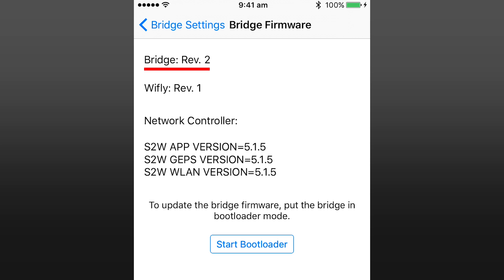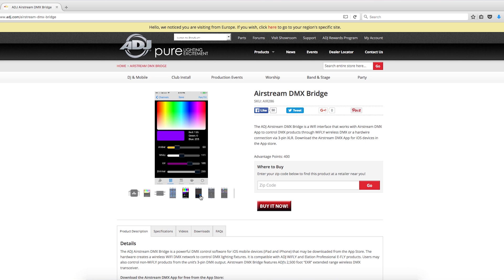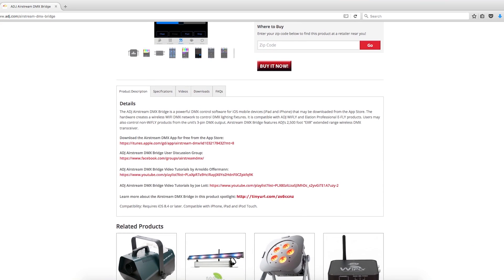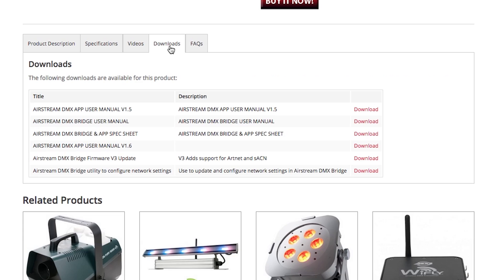I want to update to version 3, which brings some extra hardware features including the ability to use ArtNet and Streaming ACN. The link to download the firmware can be found on the ADJ website and I'll include it in the description down below. It's important to note that the firmware loading software only runs on Windows computers.